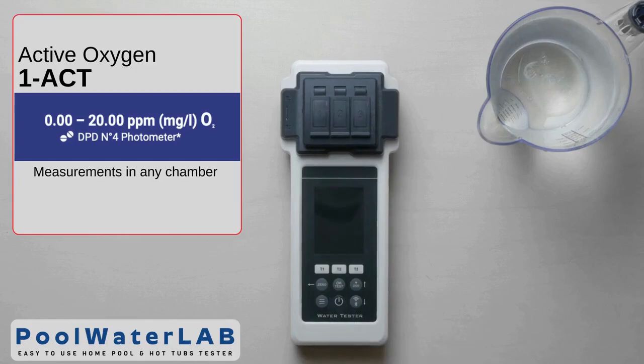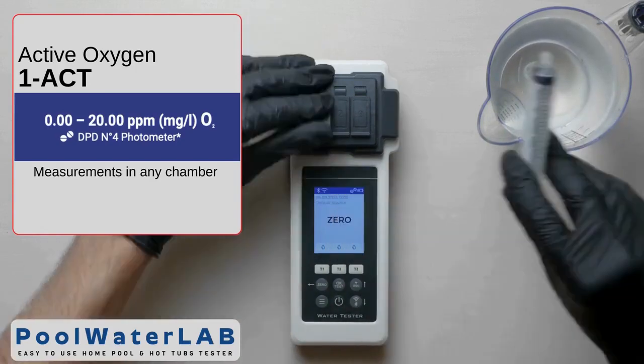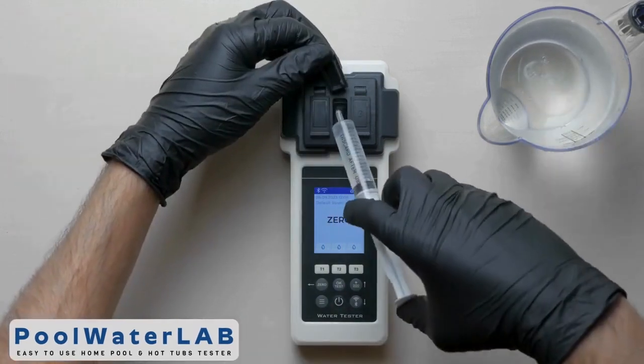Turn on the water tester using the power button. Add a water sample to all three measuring chambers with a special syringe, exactly 10 milliliters in each.